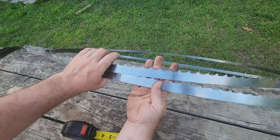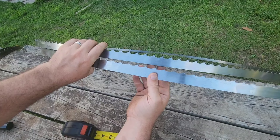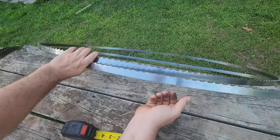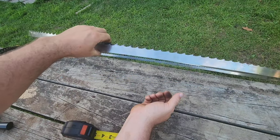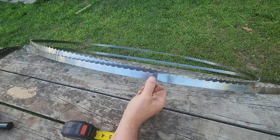So we've gone over those blades. Wood Mizer Double Hard: quality blades, very thick, very strong, long-lasting blades. But they are premium blades and do have a premium price tag.